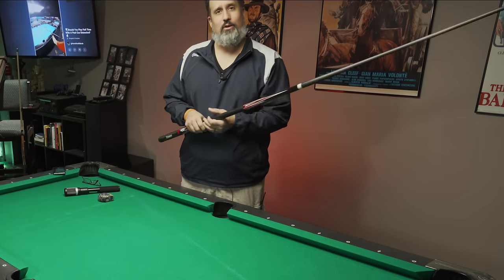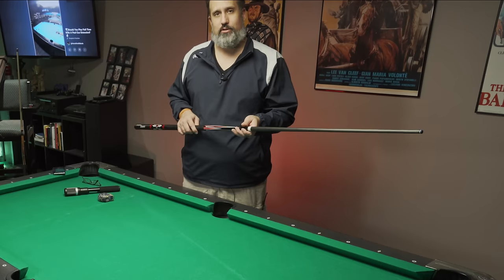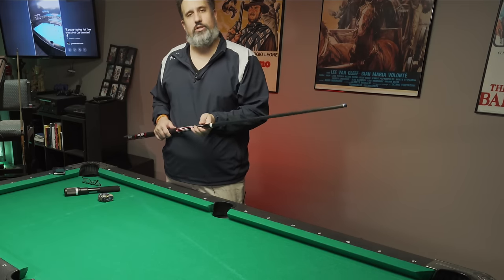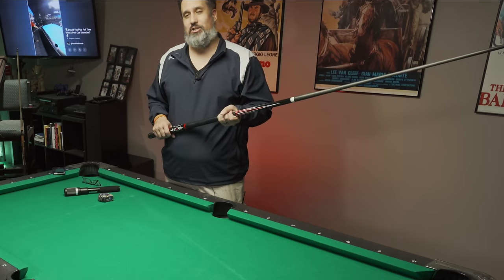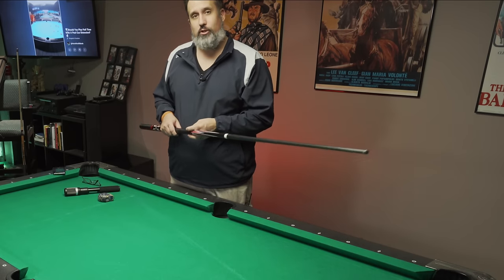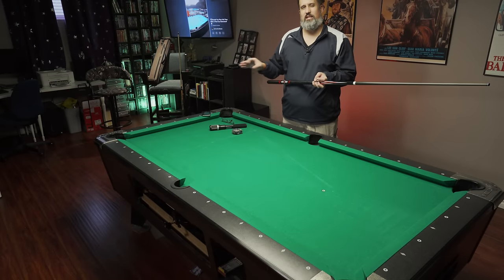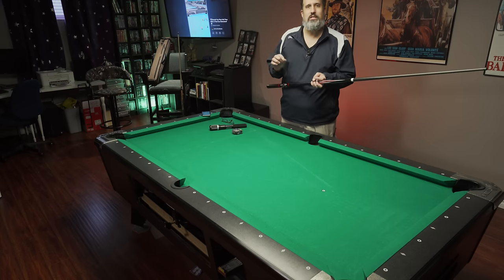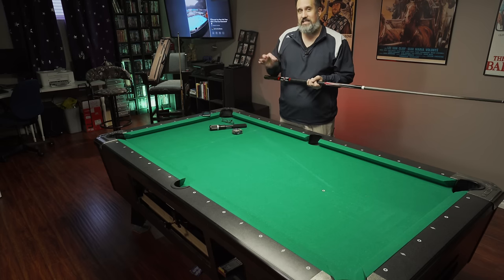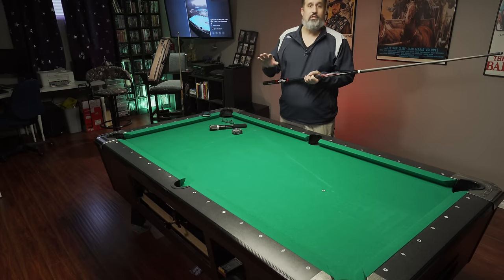I didn't necessarily dislike it, it was just different. I eventually said I'm just going to shoot a whole rack with it — and it was interesting. It's totally different. I'm in a part of my life where I'm experimenting: I shoot with a carbon fiber shaft now, never did for over two decades with a Hubler standard shaft. I'm experimenting with tips — I've got the Town Fusion on there now. And now I'm starting to experiment with the extension. I found a few videos on YouTube and found out that Earl Strickland is the mad genius behind this. Let's go to that video.